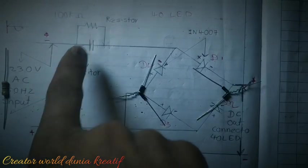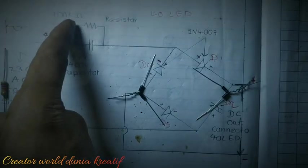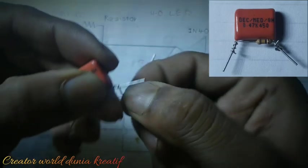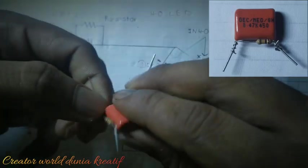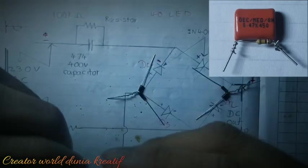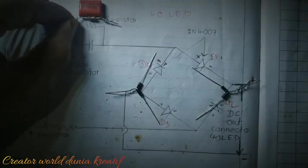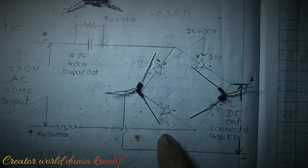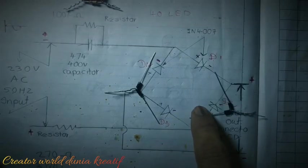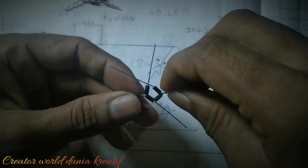Now we have to make this circuit with the capacitor and the 100 kilo ohm resistor joined in parallel — like this. We also need to connect this joint here where one diode's negative side and another diode's positive side are joined together with this resistor, so we have to place it like this.